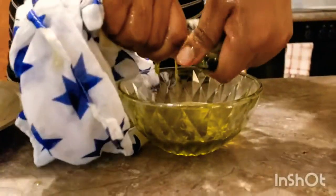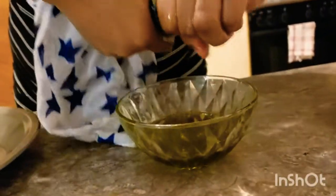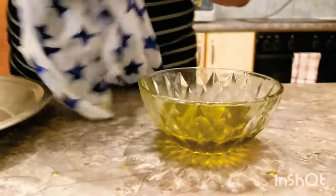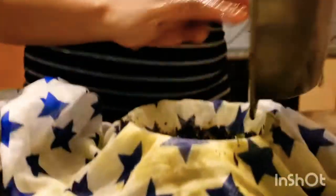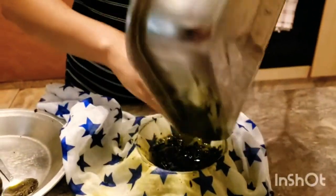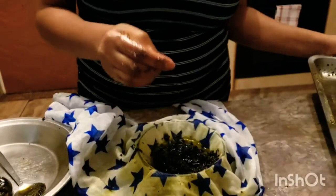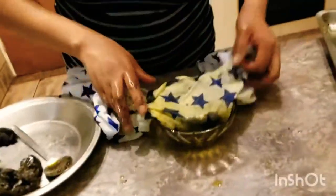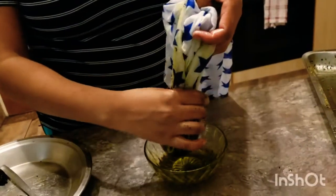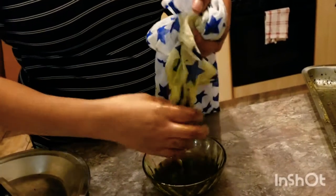I'll use this oil for my salad — everything I use is clean since I'm making it for myself. We're squeezing a lot of oil from six avocados. I'll use the oil for salad, for my hair, and for my skin. I continue squeezing — you can see the oil coming out, and I extracted a lot of oil from this cold press method.